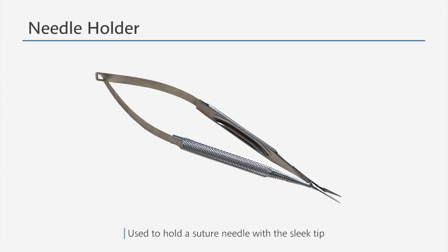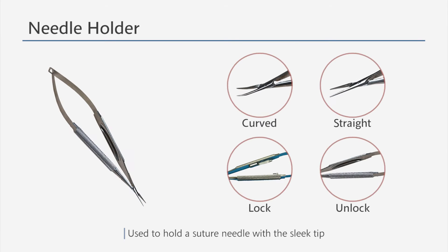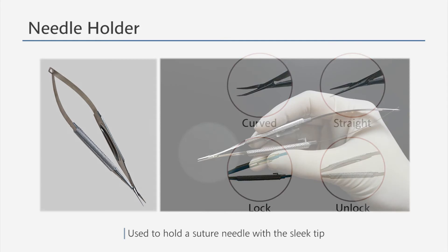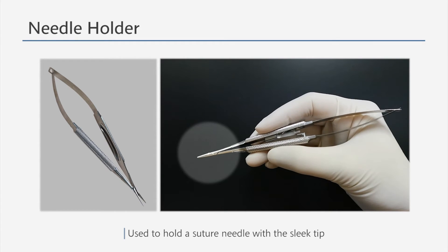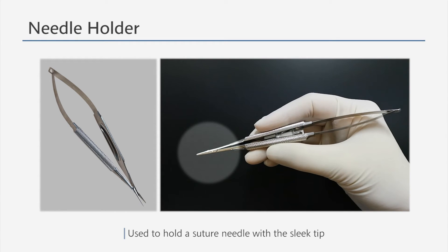A needle holder is used to hold a needle and to ligate a vessel. Its tip can be either straight or curved, and it can be capable or incapable of locking. If a needle holder has a locking feature, you can lock it by squeezing the handle until it clicks, and unlock it by squeezing again.